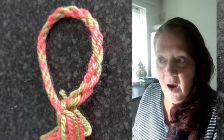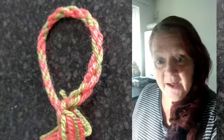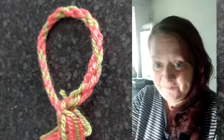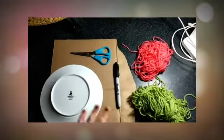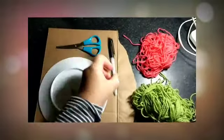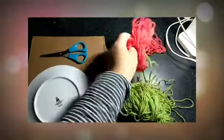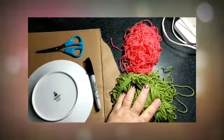Hello everyone. I thought I'd do a little crafting video and this is how to make a friendship bracelet. So what you're going to need is a bit of cardboard, a plate, something to draw around, a pair of scissors, pen and some wool. You can have lots of different colours or I'm just going to use two colours.